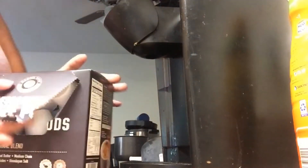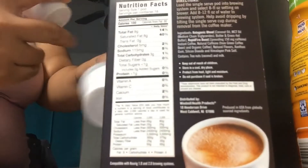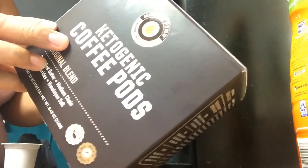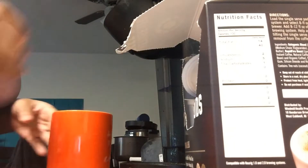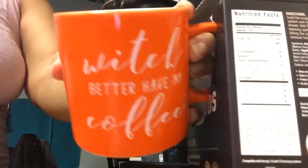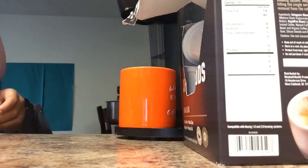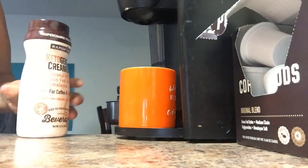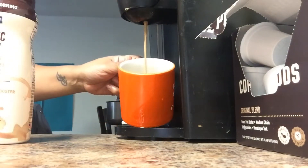Hey guys, welcome back to another video. I am Joy and I am going to be trying out these ketogenic coffee pods. I got these ketogenic coffee pods from Rite Aid and they were on clearance for $5.99. If you see my live, I show you all the things that I did buy from Rite Aid that were keto-inspired. This is also a ketogenic coffee creamer that I'm using with it.